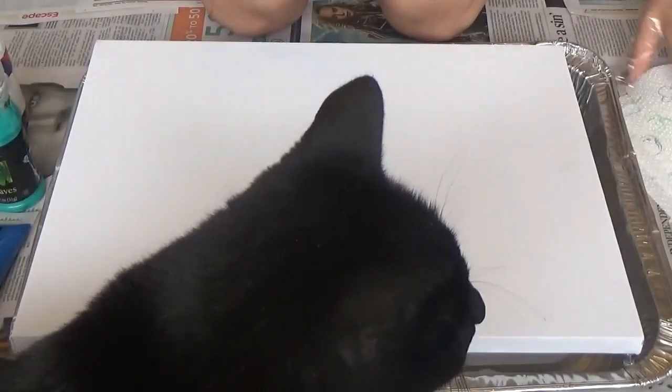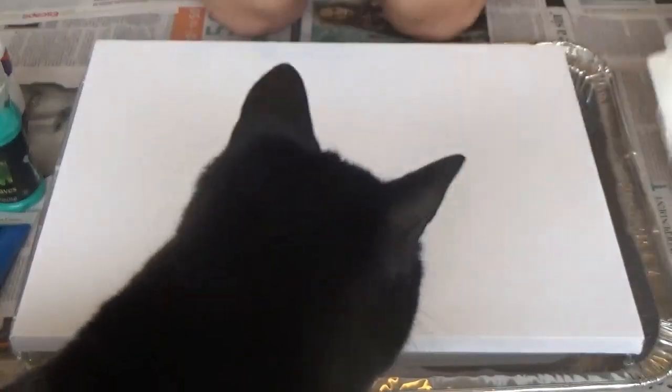You'll probably hear her, but I tried to put her in another room and she was scratching at the door and meowing, so it's actually easier to have her here. I just hope she doesn't get any fur in my art. Can you go away please? I've got some gloves on and some paper towels ready.